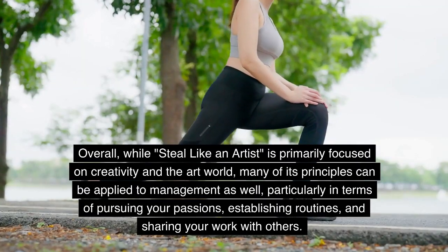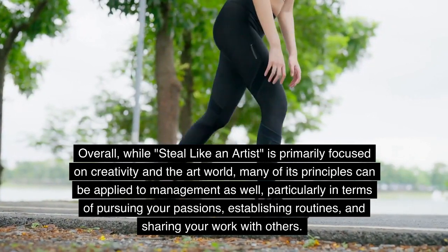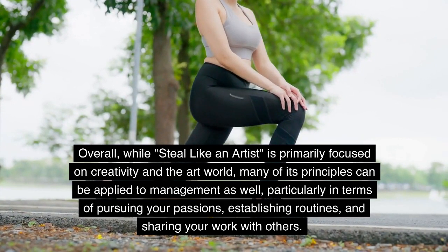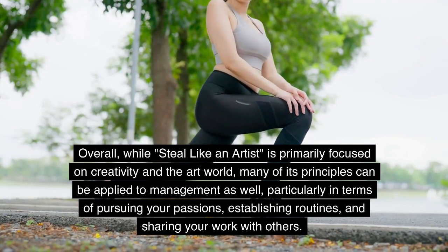Overall, while Steal Like an Artist is primarily focused on creativity and the art world, many of its principles can be applied to management as well, particularly in terms of pursuing your passions, establishing routines, and sharing your work with others.